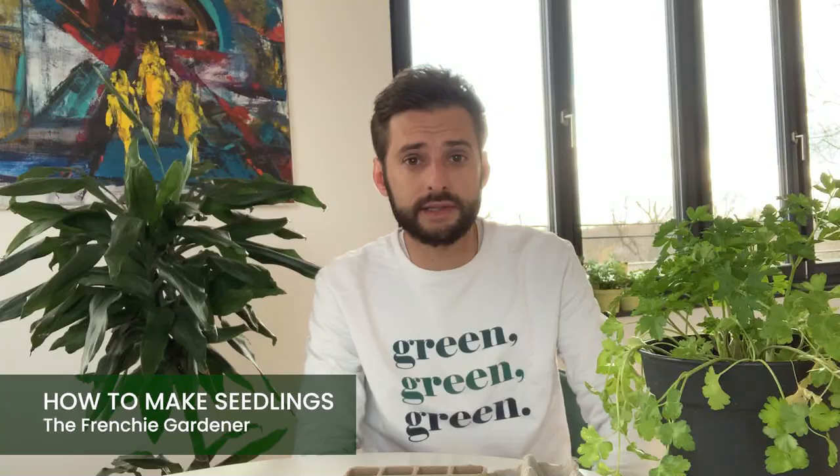The starting point of growing is to make your seedlings. Hi everyone, I'm Patrick, the French Gardener, and I'm going to explain you in less than five minutes how to make your seedlings at home.